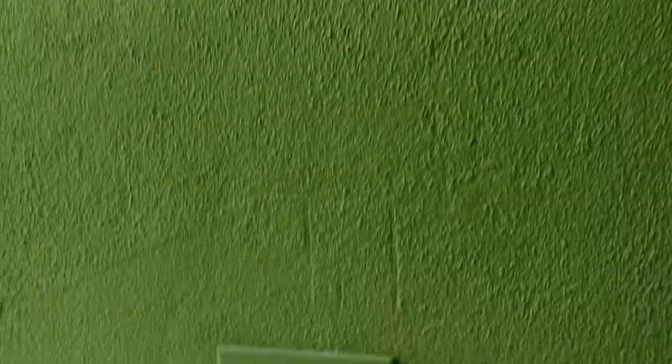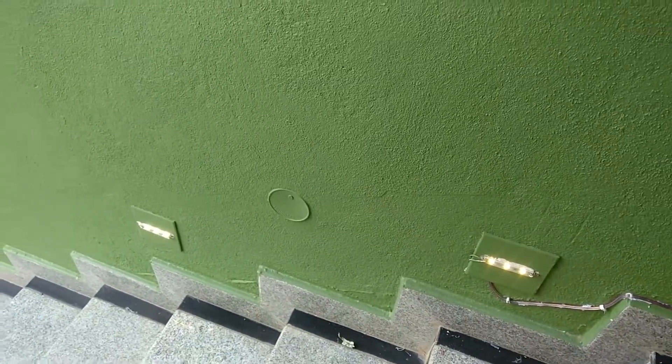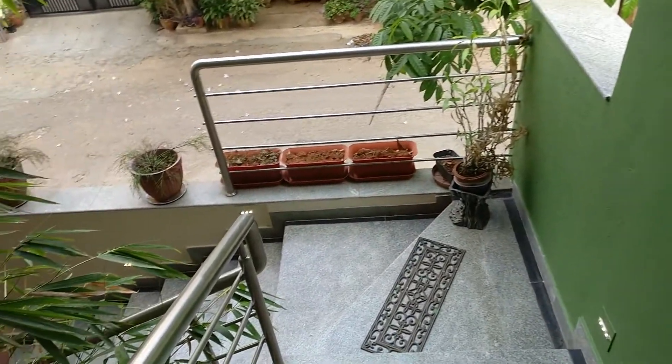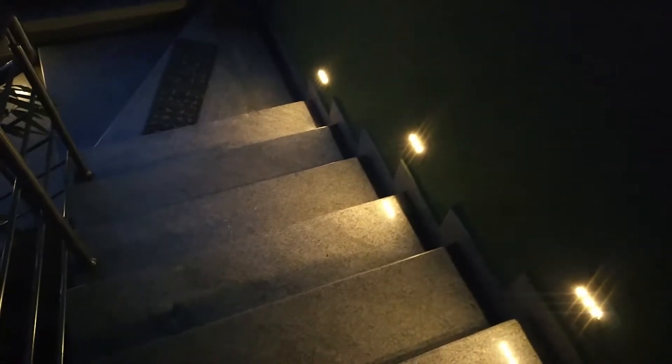The double-sided tape really makes it easy to install the whole thing. I've covered the sensor with tape so that it starts working. This is how it will look in the morning — it looks much better in the evening. That's the sensor which is right there on top, and the moment I move close to my stairs it switches on. I'm just going to see how it works in complete darkness — I'm walking and it should come on any time. There you go.